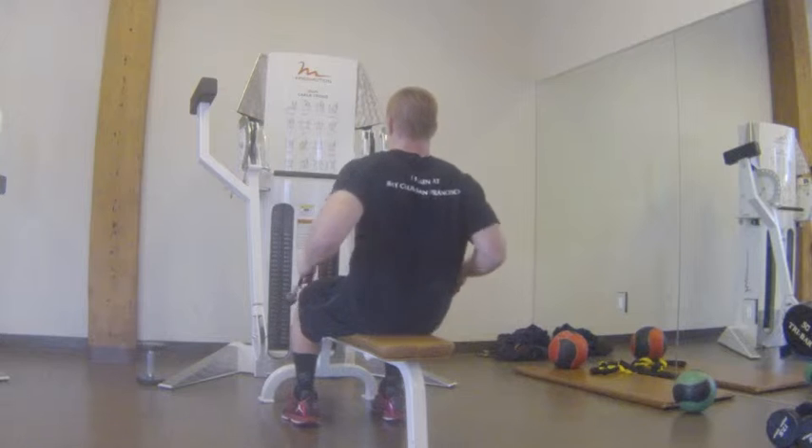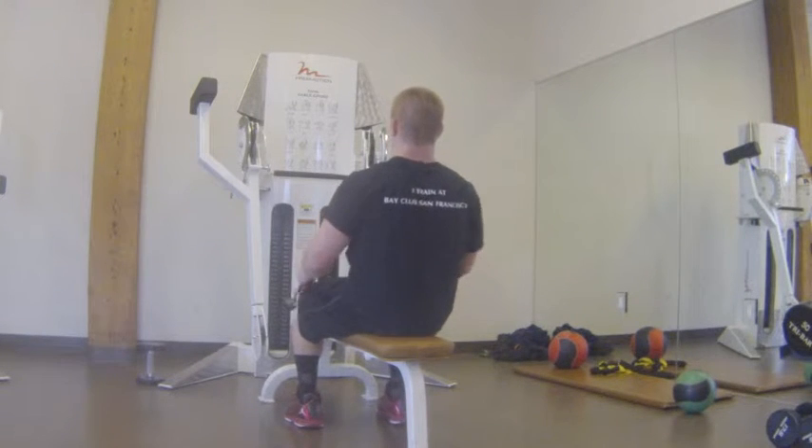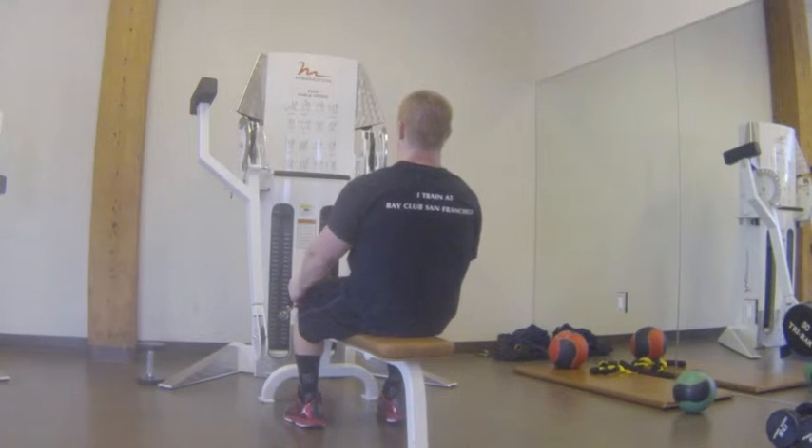You're going to keep your elbows tight to your body. You're going to pull back, pull your elbows back, squeeze your shoulder blades in a nice big row position. Good job.